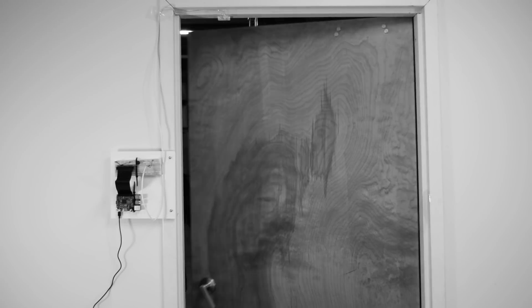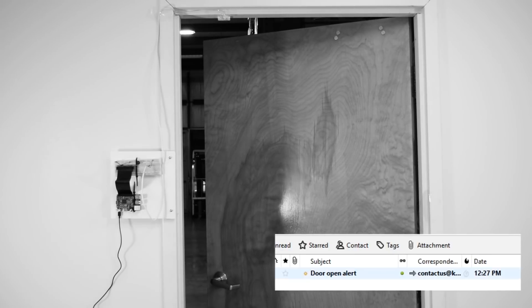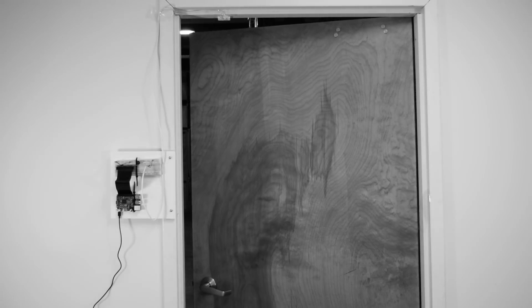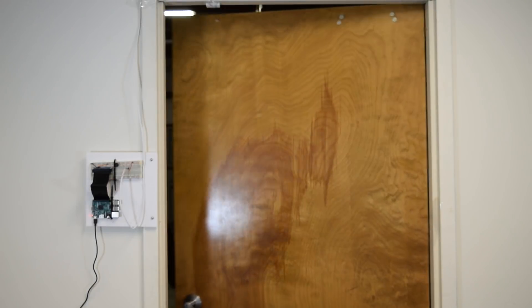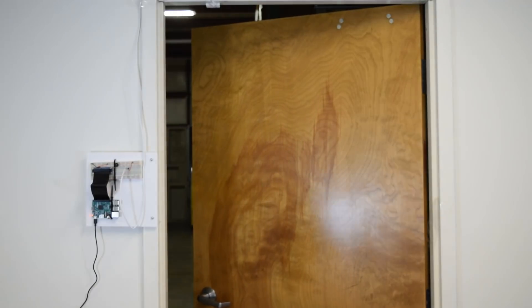Has this ever happened to you? In this video, we make a simple DIY door alarm using a neodymium magnet, reed switch, and Raspberry Pi computer to send an email or text whenever a door is open. It's not a great security system, but it's a great demo that has many applications.